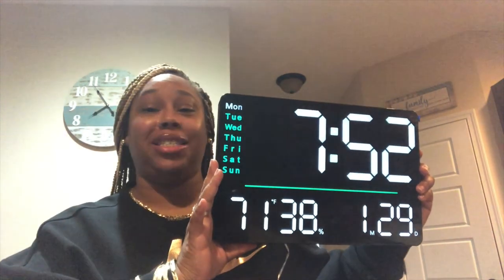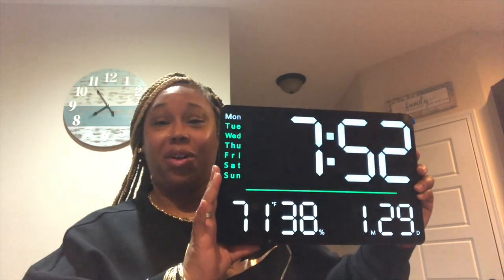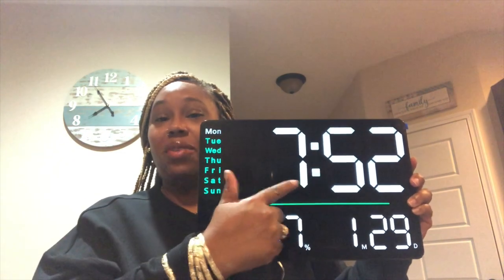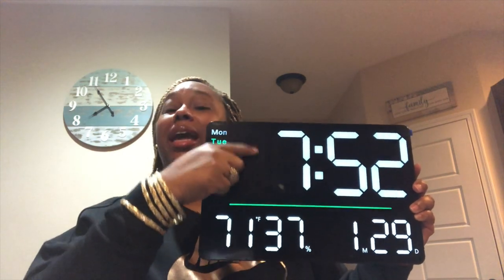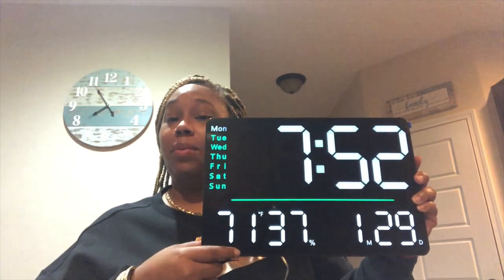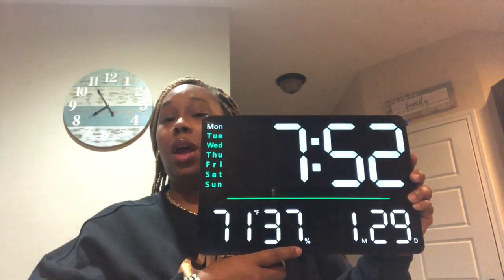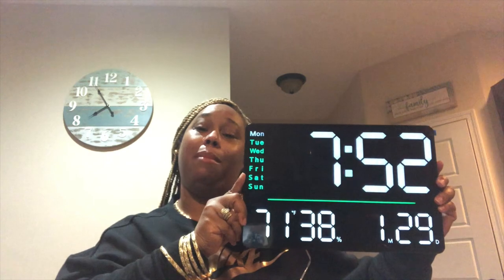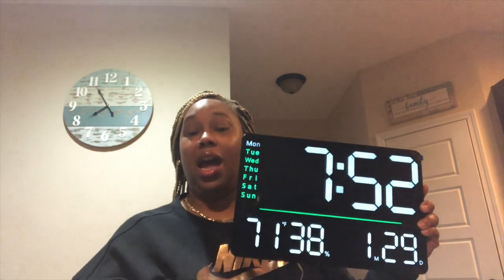Thank y'all for being patient with me because y'all know I'm crazy. Okay, so today is Monday January the 29th, it is 7:52 AM. I don't think AM or PM pops up here, but when you don't see it that means it's AM. It is 71 degrees in my house and 37% humidity. Y'all, this is the cutest little clock — I like this. I'm gonna give it to my mama though, but I might have to go back and get one for myself and put it in my bathroom. I really do like this clock and I love the remote.